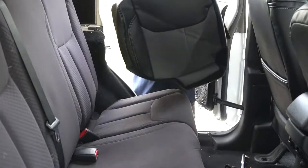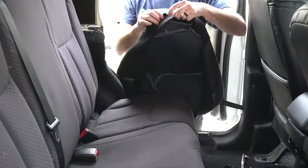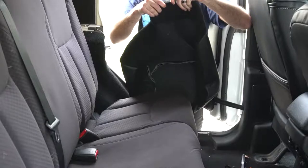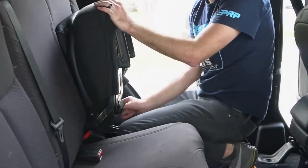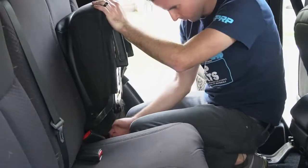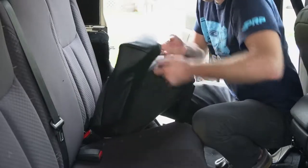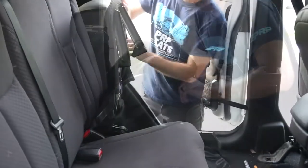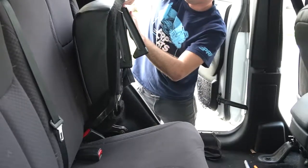Take the smaller-sized bottom cover and kind of place it around the seat. There is a slot here that is made for the car seat anchor. Then kind of work around, pull tight, and kind of push the Velcro down.